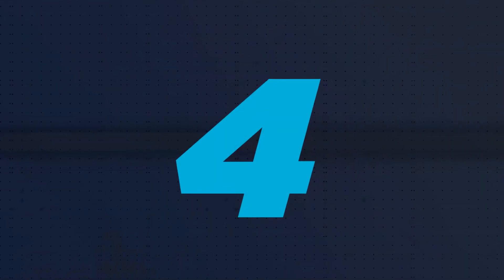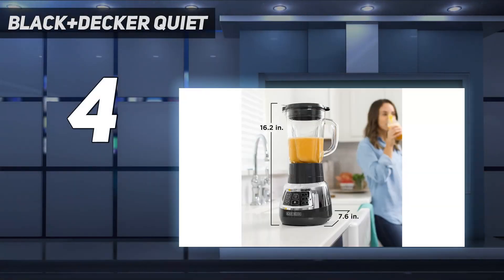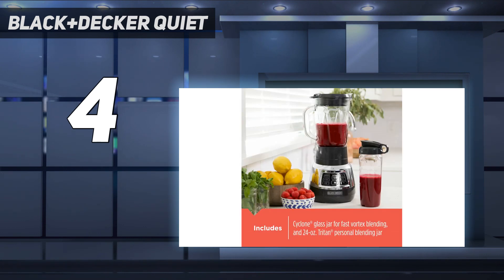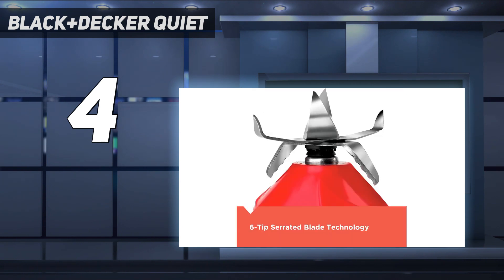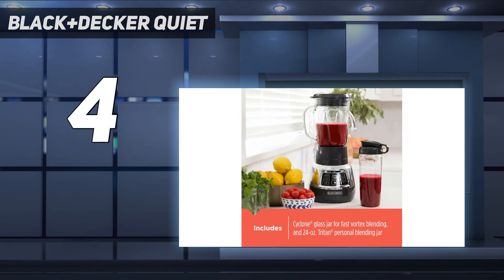Coming in at number 4: the Black+Decker Quiet Blender. If you want to spend as little as possible on a good smoothie blender, consider the Black+Decker Quiet Blender with Cyclone Glass Jar. This inexpensive blender is available for well under $100. It shares some of the same flaws as the budget-friendly Oster Pro 1200 — for example, some of its components feel flimsy and it can't handle tough jobs like ice-crushing as well as the previous picks. However, it comes with a 48-ounce glass main jar and a 24-ounce personal jar, and using either one makes a mostly smooth blend with fibrous fruits and vegetables.